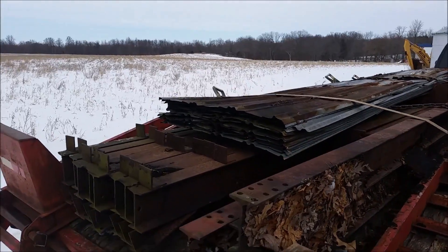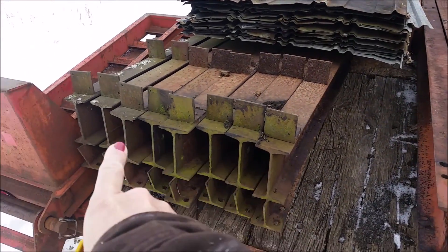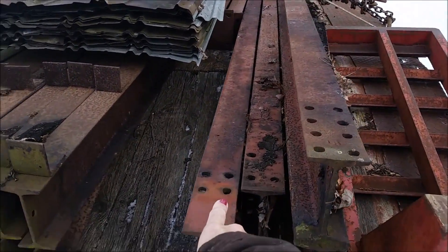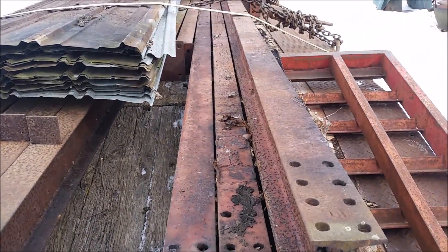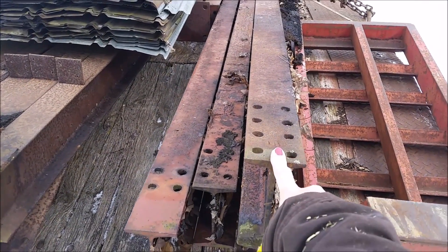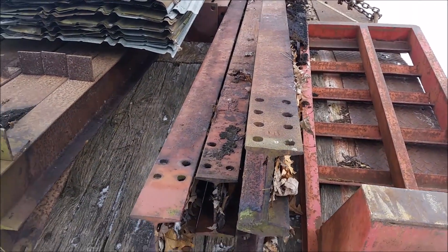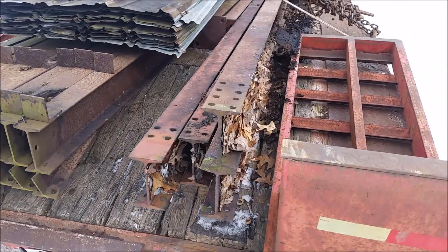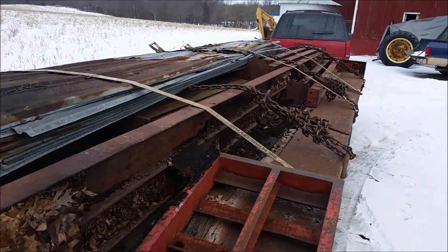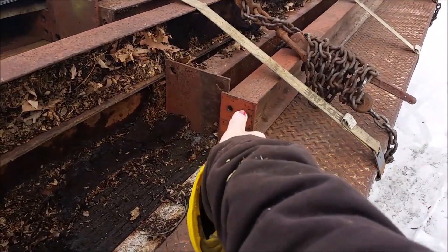So this is what I've got. You can see here there are the roof sections, and then we believe these are the side sections, and then a header. There are six of these uprights in one length, and then shorter ones — these four here.